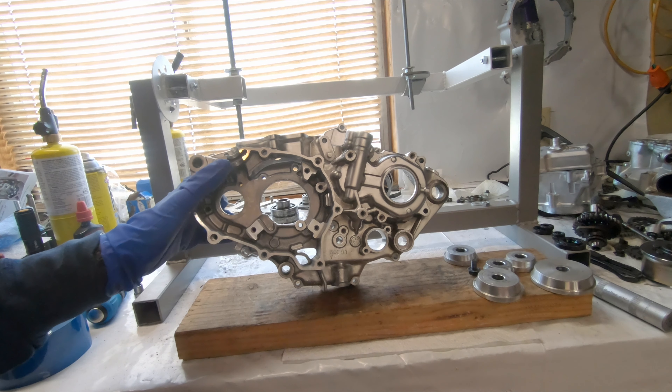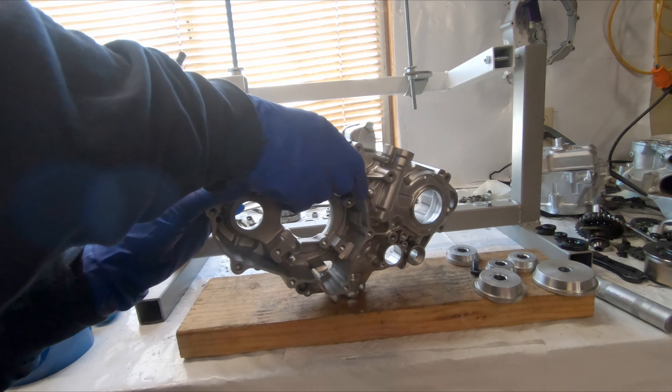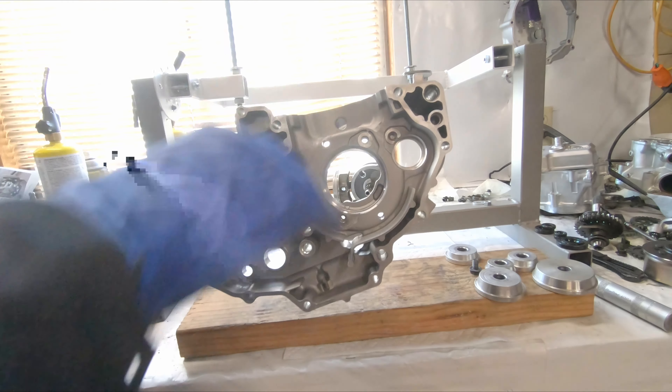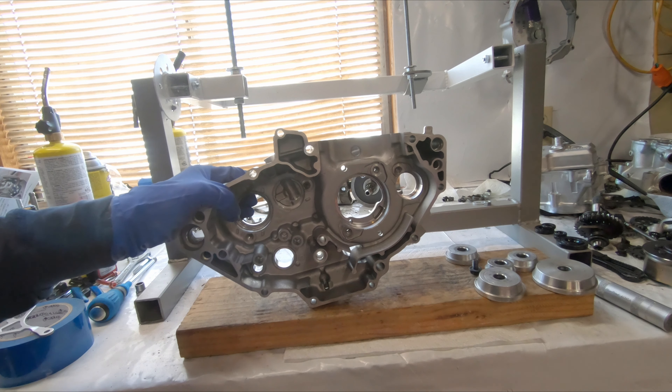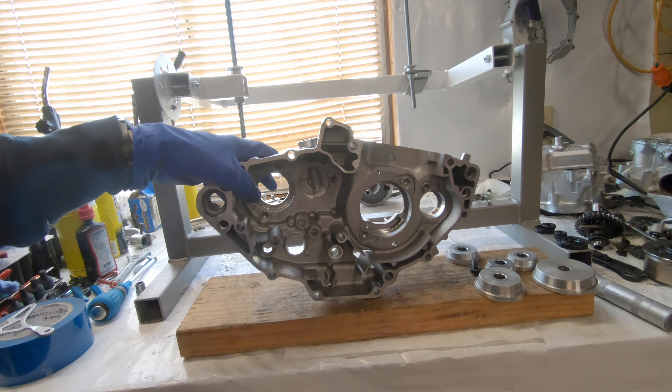Hey guys, welcome back to the channel. Today we're going to be throwing some bearings in these cases here. You can see the flywheel case — super clean and ready for bearings. The bearings are in the freezer right now, just waiting to be thrown in.